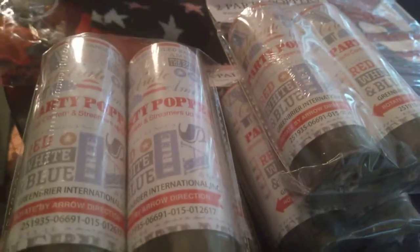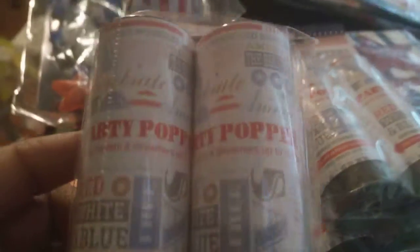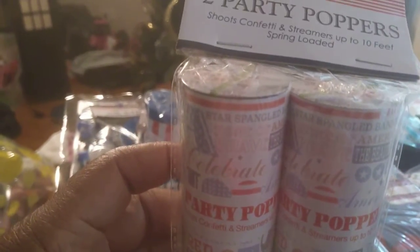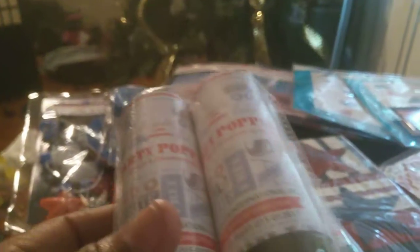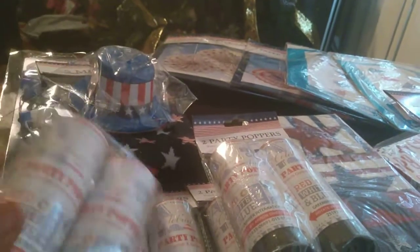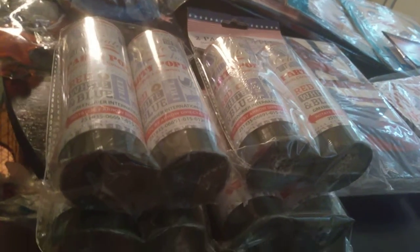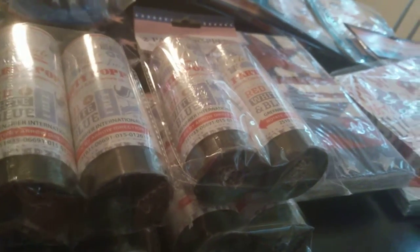Last but not least, I got these party poppers — two in a pack, and I got four packs. It shoots confetti and streamers up to 10 feet. It's spring-loaded. I thought that was a really novel idea. I'm going to see if I can find any more of these — if I can, I will get them; if not, I probably won't need them.